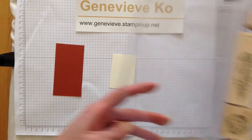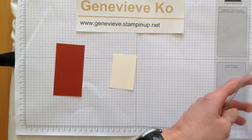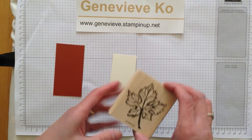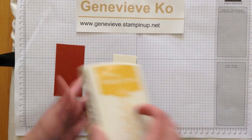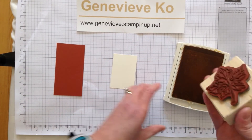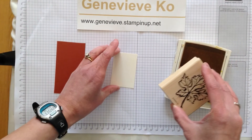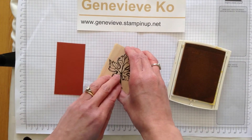I am using the Gently Falling stamp set that is actually retiring at the end of May. I wanted to use it and enjoy it, and if you like it, feel free to purchase it before it's gone — at last check it's still available.